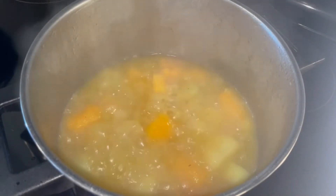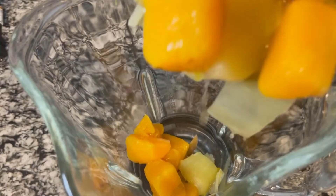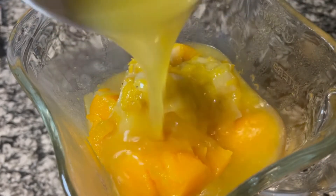After 30 minutes we will uncover the pot, remove it from the heat, and let it cool down a little bit. Then we put the vegetables in a blender and cover them with part of the cooking broth. We save the rest of the broth for other recipes — you can freeze it.